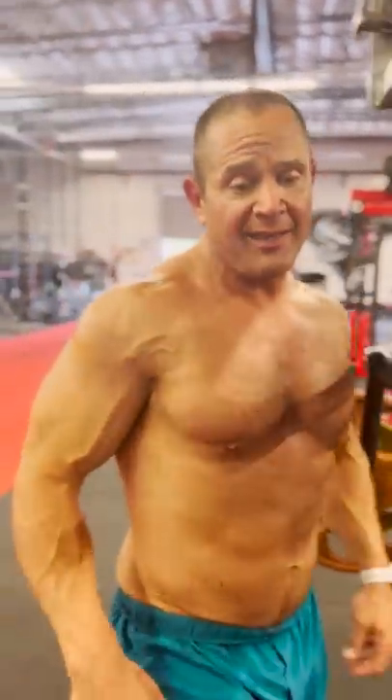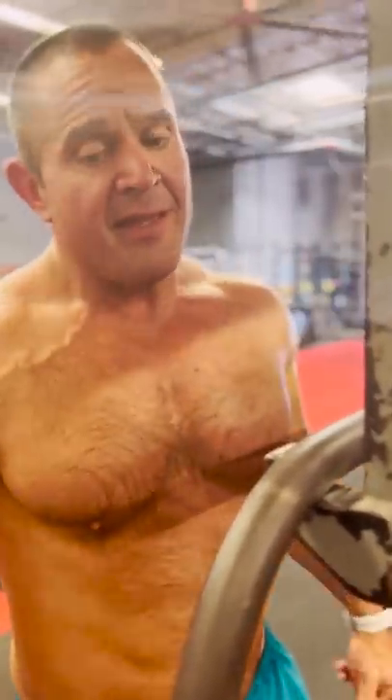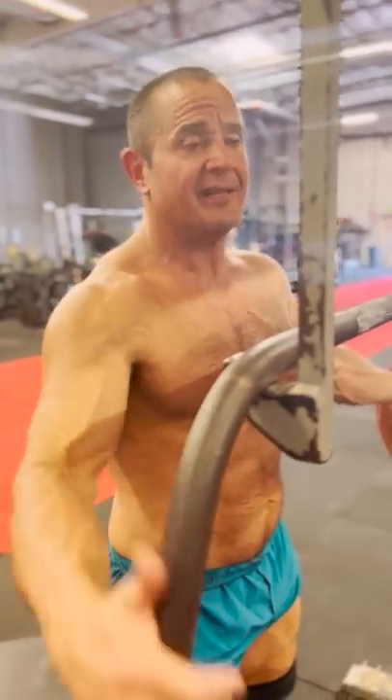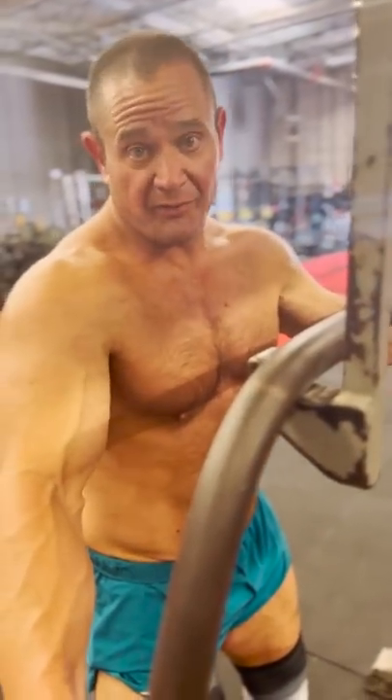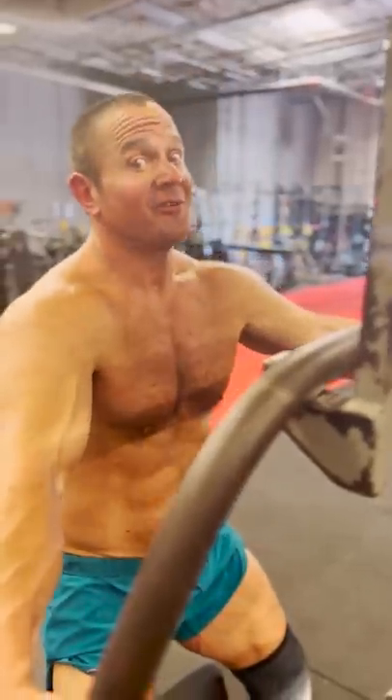I know people sometimes will say static stretching is for the birds, that it doesn't work. But if you don't really try something and you don't really do it a lot, how do you know it's not going to work? I would say it's impossible for it not to work if you did it 10 or 20 times in a day. So that's what I've been working on.